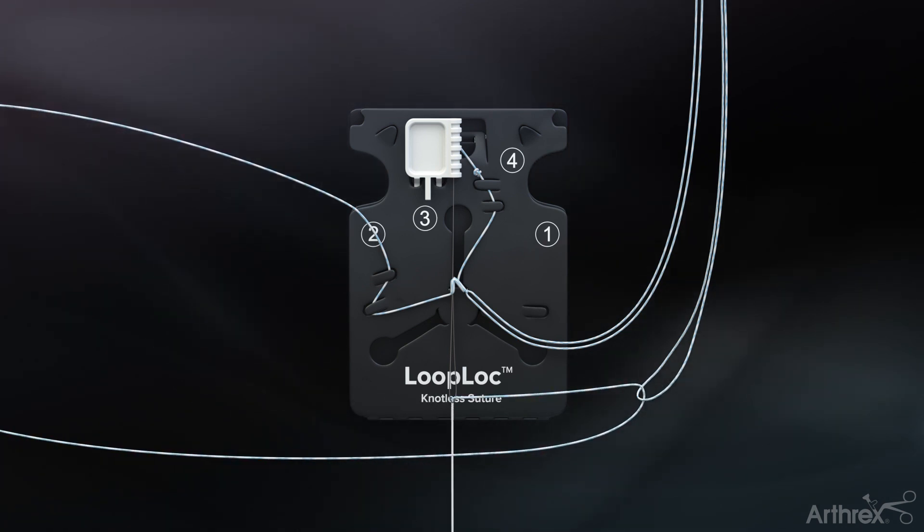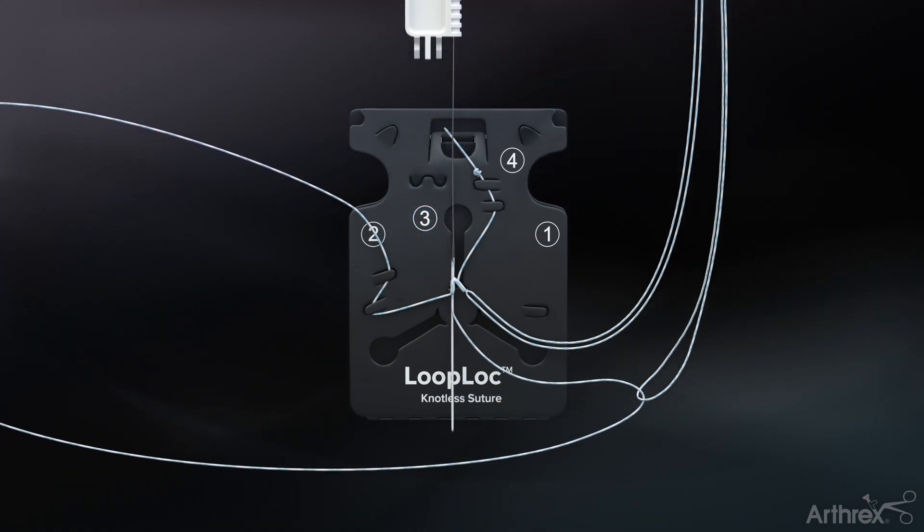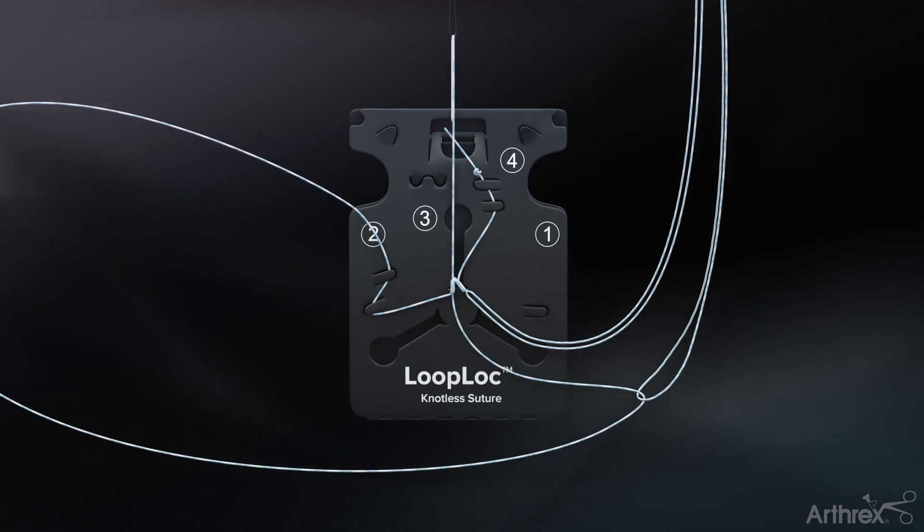Fold approximately five centimeters of suture over the suture threader and pull the suture threader tab labeled number three in an upward motion until the suture splice is complete.